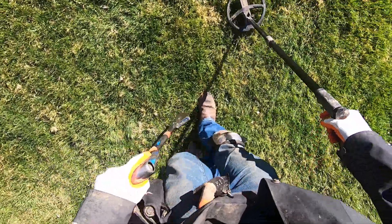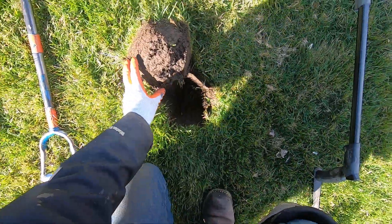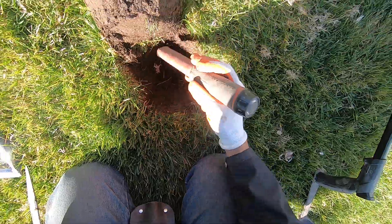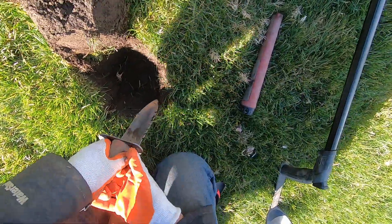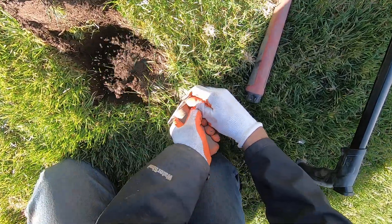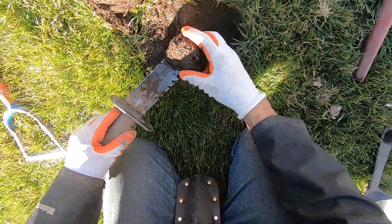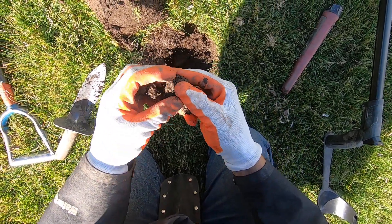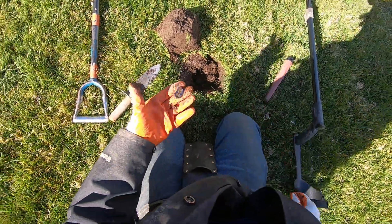Screamer right here. Oh it sounds kind of big. It's a really loud target here — oh boy, I'm in trouble man. My pinpointer's not even hitting it — it's in the sidewall. Right there — I was way off on this target. Right at the bottom of the plug right there. Come on baby — bring it home. Oh there's a little ball right there — some more jewelry. It's a pull tab right there. Pull tab man — that sounded really loud for a pull tab.